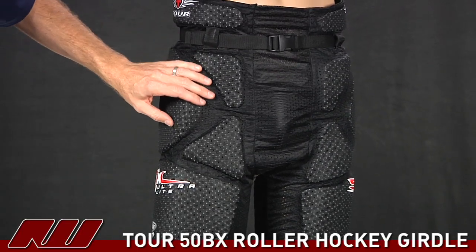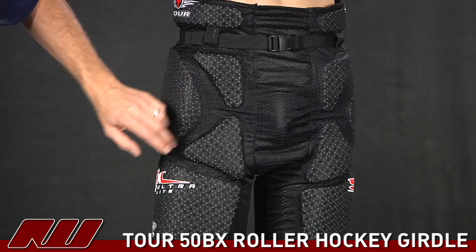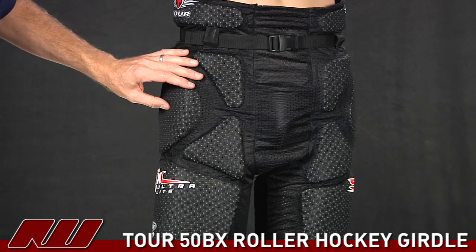As far as the fit goes, it is a little bit better than some of the other girdles at that price point because the foams, as you can see here, are cut more anatomically. It's not just one solid piece — it's all segmented, so it's going to move a little bit better with the player.